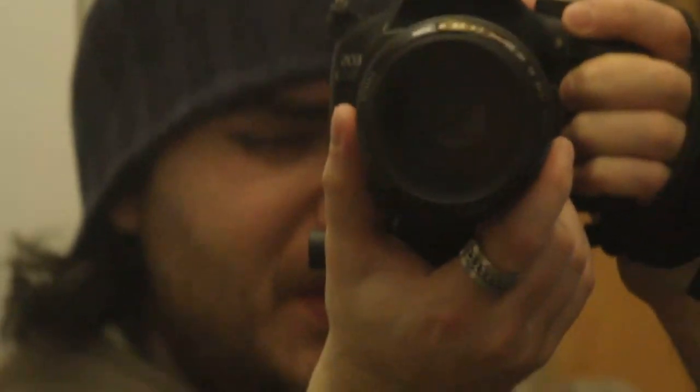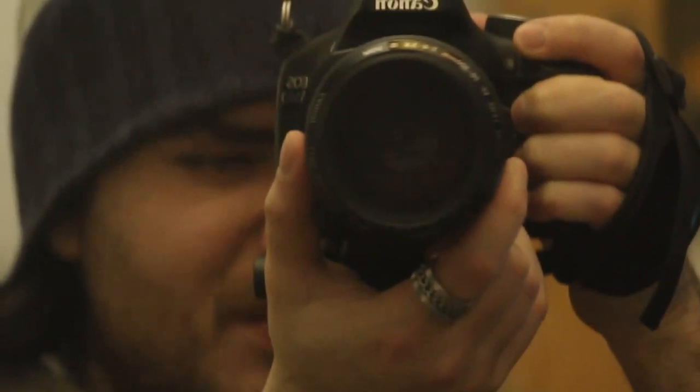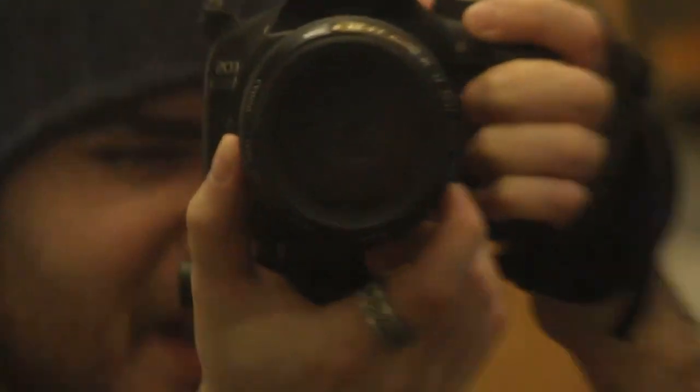Now we are going to 200mm. You can see there's movement, there's shake. But it's almost usable, just with this.